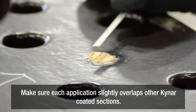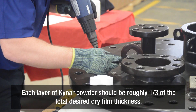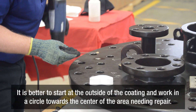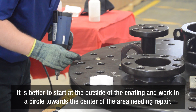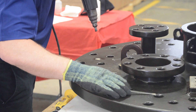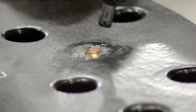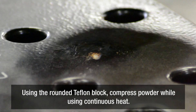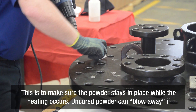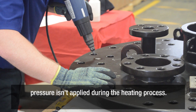Application of the Kynar powder should be done slowly and in small pea to dime size sections. Make sure each application slightly overlaps other Kynar coated sections. Each layer of Kynar powder should be roughly one-third of the total desired dry film thickness. It is better to start at the outside of the coating and work in a circle towards the center of the area needing repair. Using the rounded Teflon block, compress the powder while using continuous heat. This is to make sure the powder stays in place while the heating occurs.